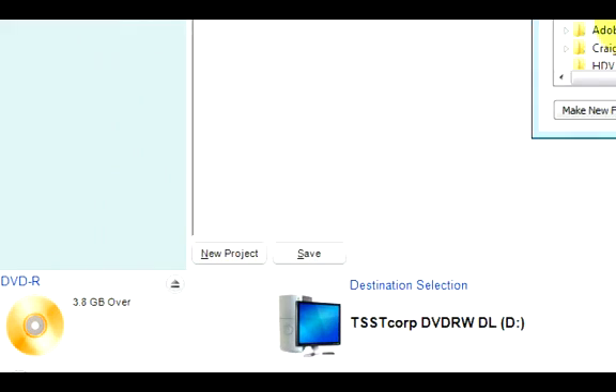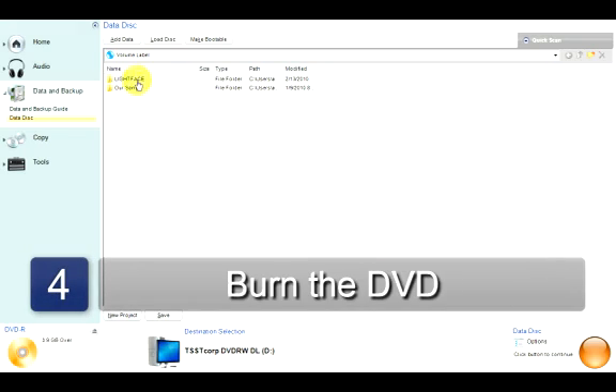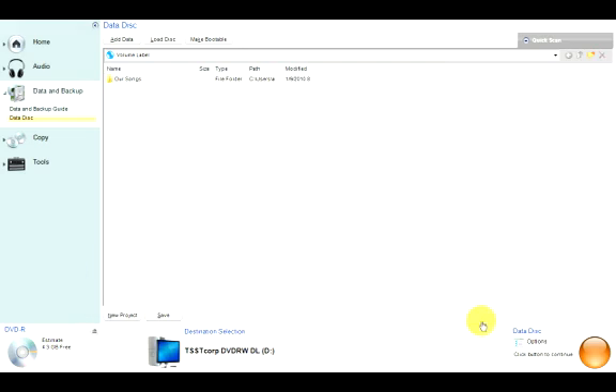At the bottom left corner of the screen, there's a graphic showing how much free space you have left on the disk. If you exceed this, you'll have to delete some of the files. Once you have chosen the files you want to burn onto a DVD, import them into your playlist. Click on the Burn button.